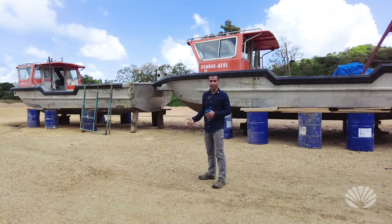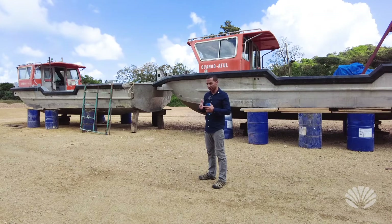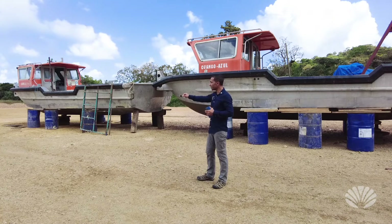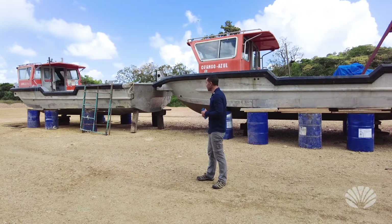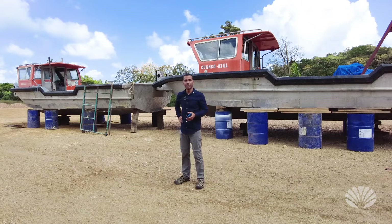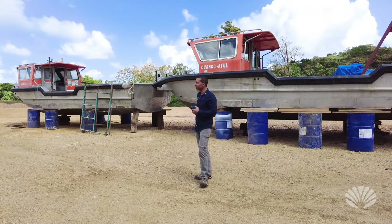We have two boats, though we only technically need one. Having a second is nice — we'll get in between the tripod of the floating structure, into that little triangle or corner, and push it along. It's good to have one guide boat in front to guide it. We don't need something this big to guide; we need it to push, but we can use it as a guide boat as well.